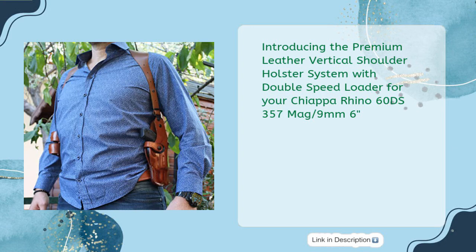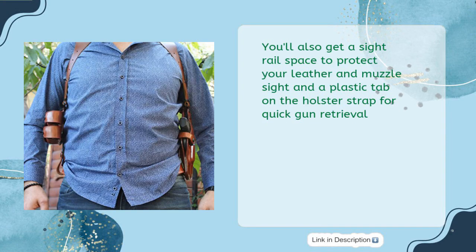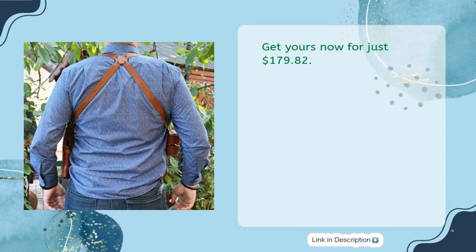Introducing the premium leather vertical shoulder holster system with double speed loader for the Chiappa Rhino 60DS, 357 Mag / 9mm, 6-inch. Handmade molding for a perfect fit and high concealment. This system includes a fully adjustable leather harness with a screw rivet system so you can customize it to fit your individual body size, fitting up to a 48-inch chest. You'll also get a sight rail space to protect your leather and muzzle sight, and a plastic tab on the holster strap for quick gun retrieval. Enjoy fast and accurate express shipping worldwide. Get yours now for just $179.82.